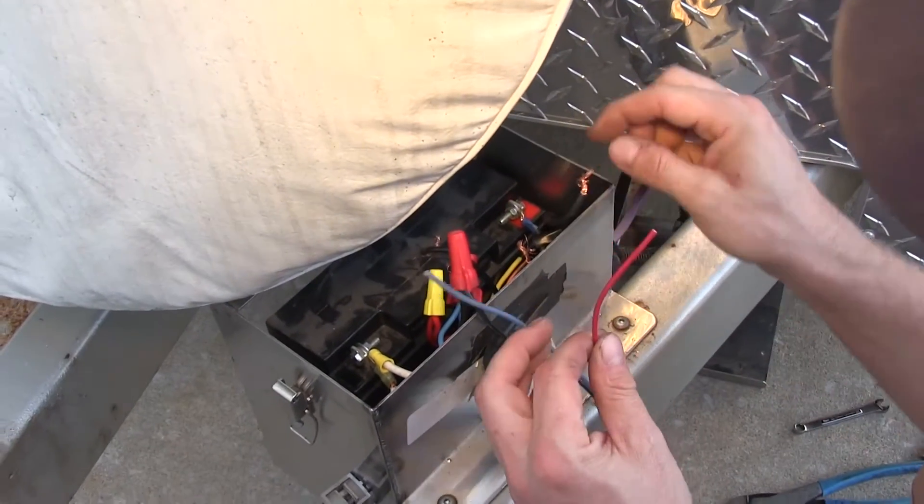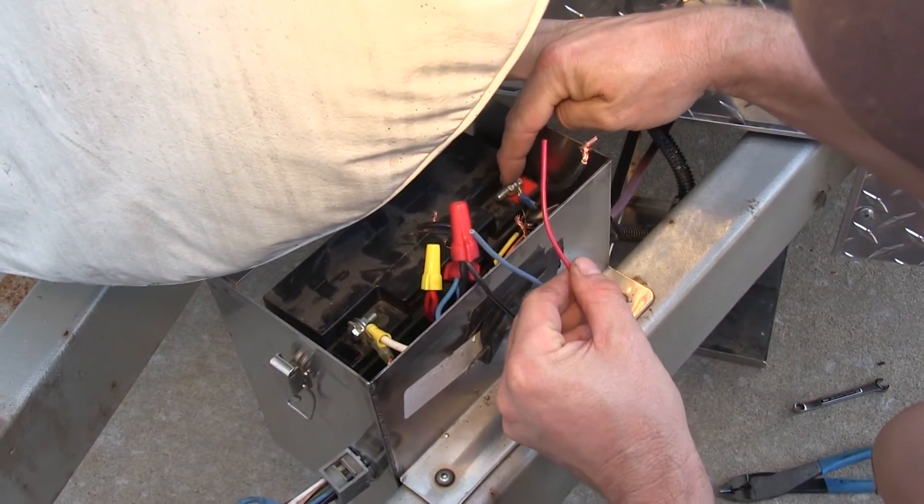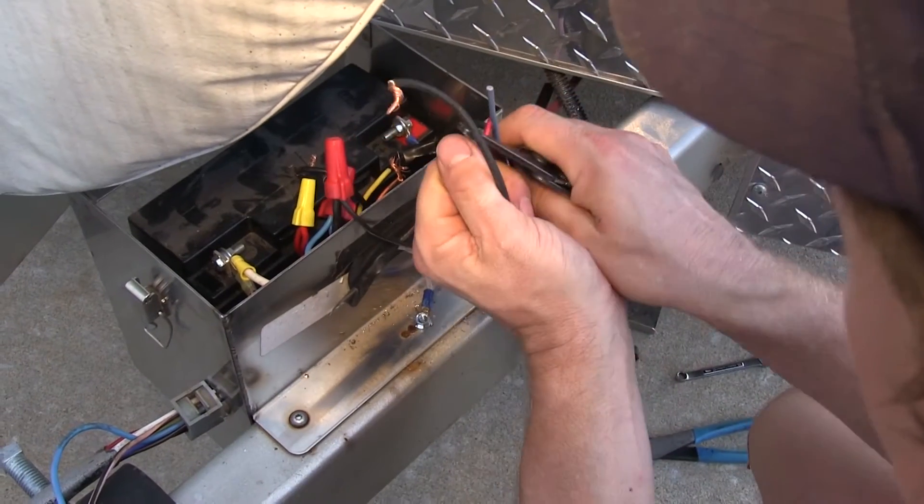Next we'll go ahead and take the red wire, and we'll hook that up to the battery on the trailer. By the way the battery will be getting a charge.